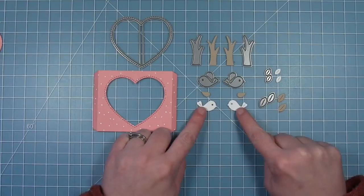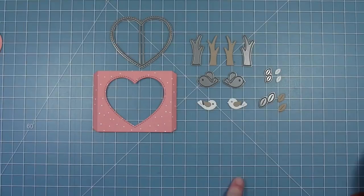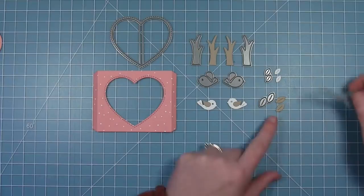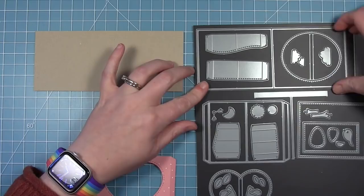There are also two birds going in opposite directions, and a little wing that you can add to each of those birds. This die set also cuts two sizes of leaves — a larger leaf and a really small tiny leaf — and these will go on those branches to help set the scene for those little birds.